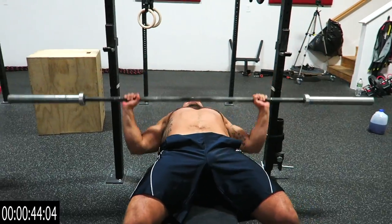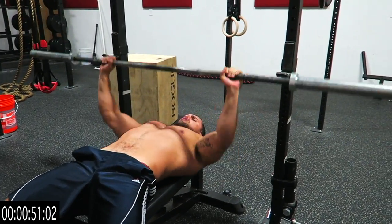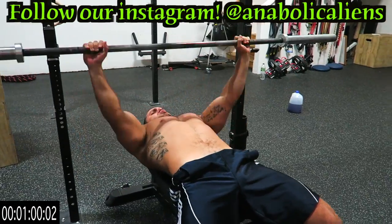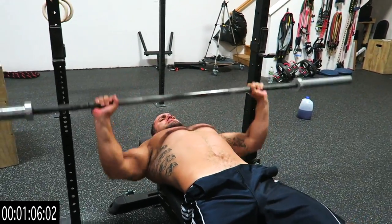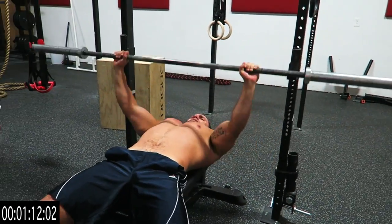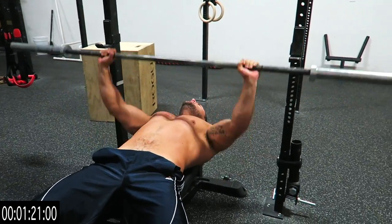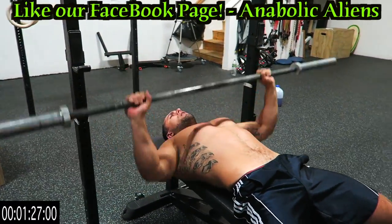Continuing through the reps — sixty, seventy, eighty, ninety... Don't put that bar back, you got this! Pushing through the burn, counting every rep all the way to the nineties.